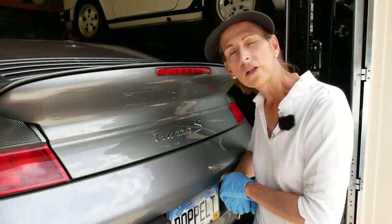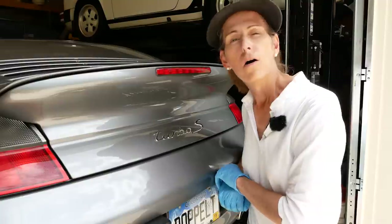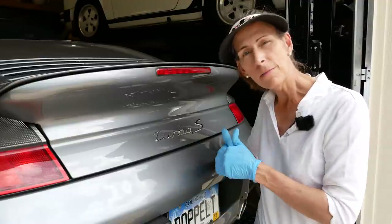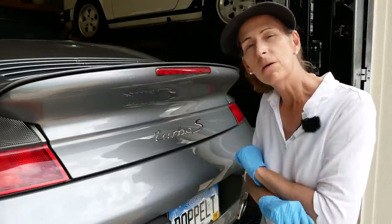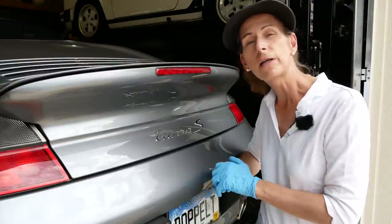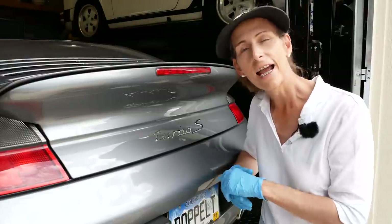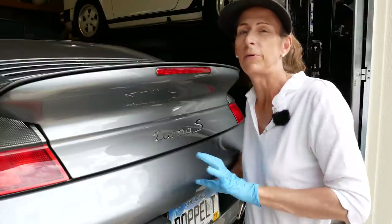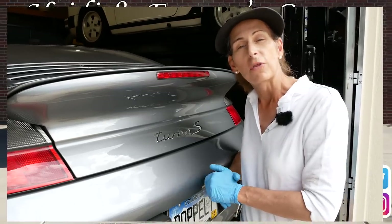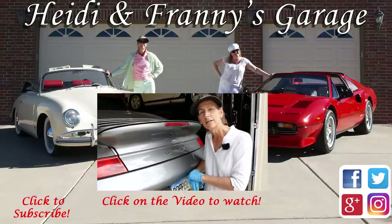I hope you enjoyed this video of an oil change on our 2004 996 Turbo X50. Hopefully you'll find it useful. If you did, please consider giving the video a thumbs up, and if you've got any questions or comments please leave them down below. If you haven't subscribed to our channel, we do lots of how-to videos and driving videos and all sorts of fun stuff — subscribe and hit the little bell to get notified. Thank you so much for watching, and until next time, safe travels.